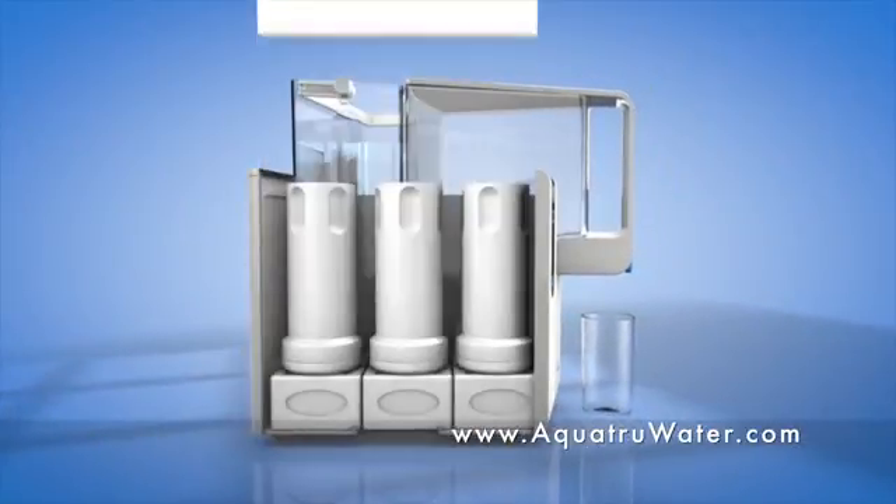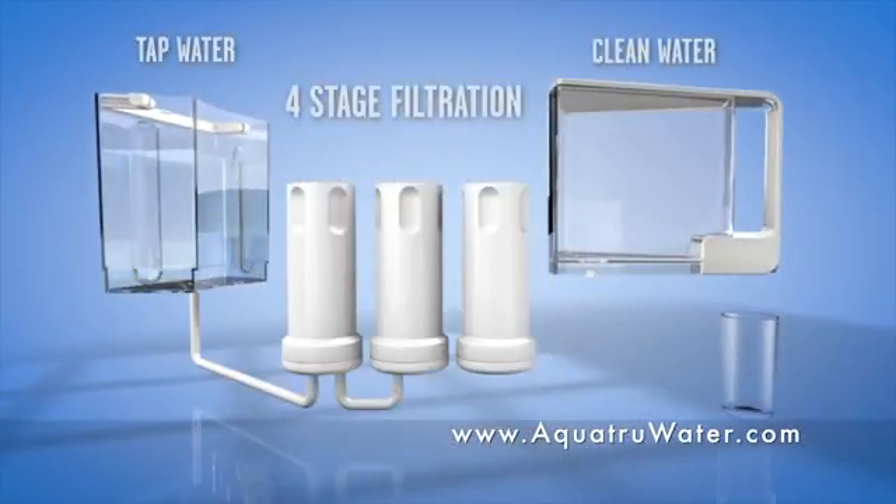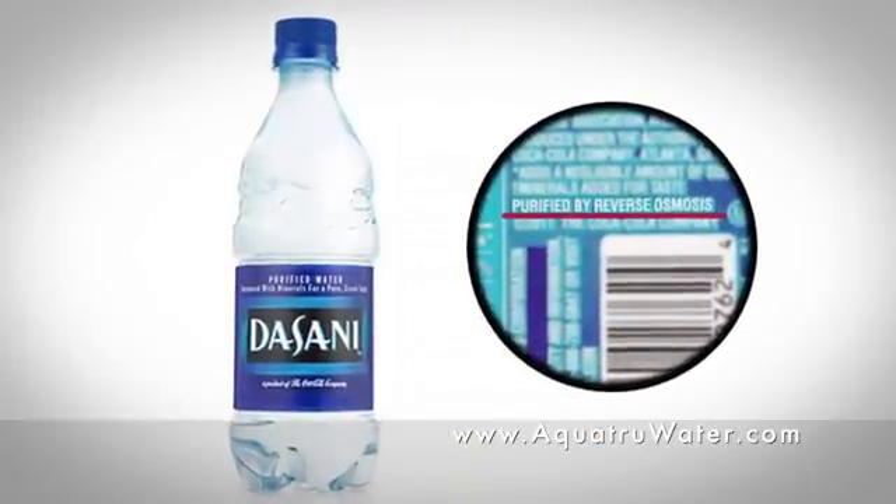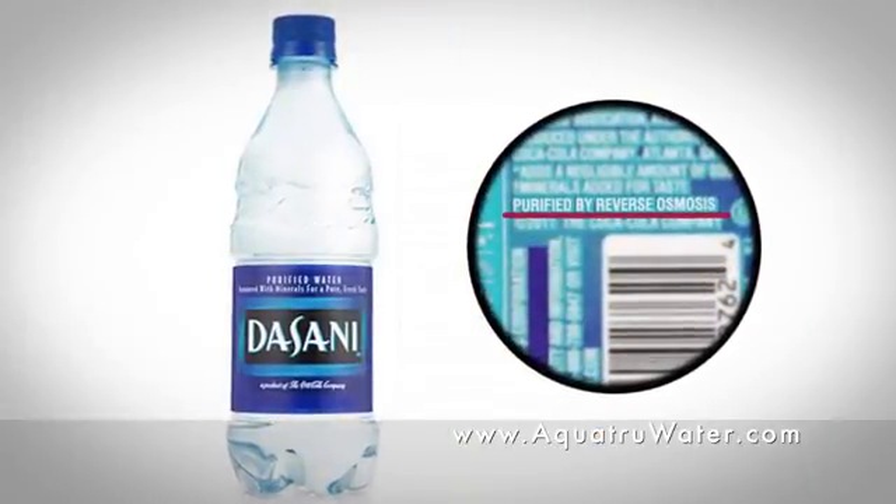AquaTrue's patented design uses a four-stage reverse osmosis process, which is the same filtration technology used by all the major bottled water brands.